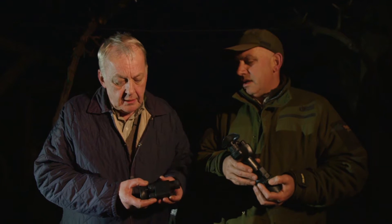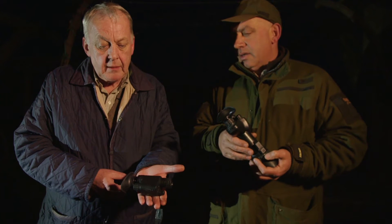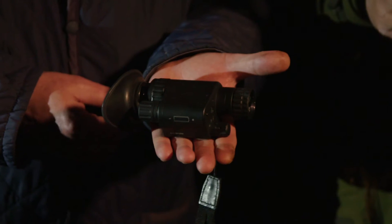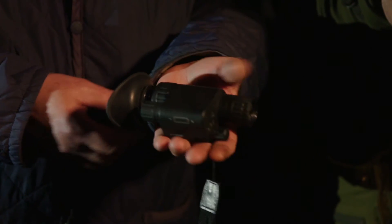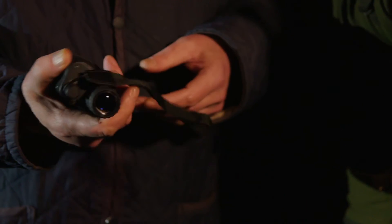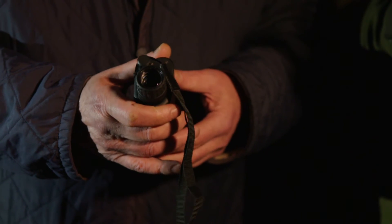First of all I'd like to show you the Borehunter, which is extremely compact and tiny as you can see — very, very light. Available with a choice of eight intensifier tubes from Gen 2 to Gen 3. It works off a single AA battery, one times magnification, with an aluminium housing.